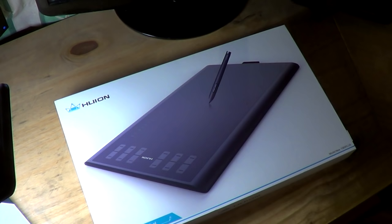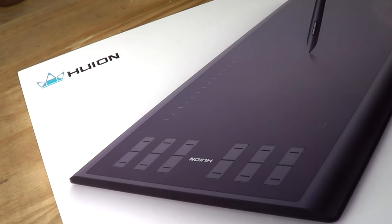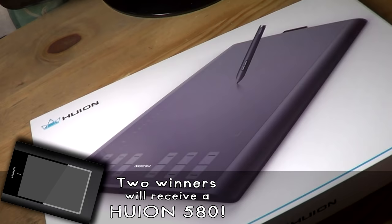Hi everyone, I'm really excited to say that Huion recently sent me one of their new 1060 Plus tablets to review on this channel. They haven't paid me any money or anything to give positive reviews — they've purely just sent me the tablet for me to give my honest opinion in this video, so that's what I'm going to do. They have also provided two 580 tablets for me to give away.